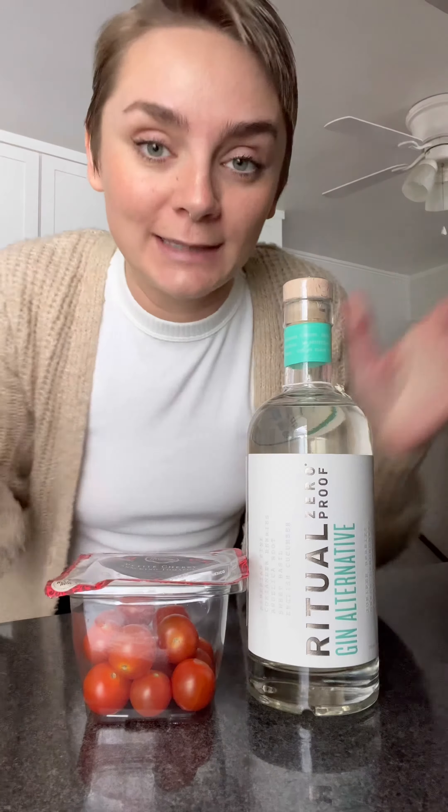We are going to make a savory martini with tomatoes, basil, and olive oil. Okay, let's go.